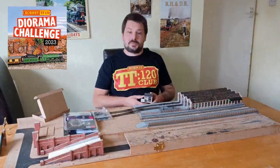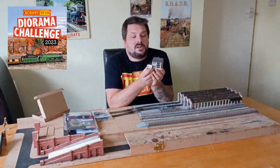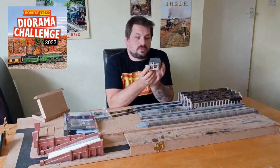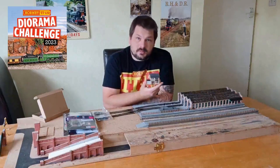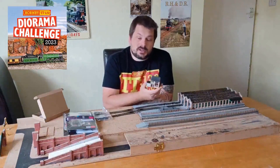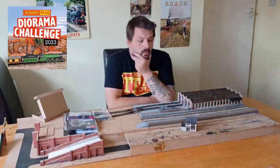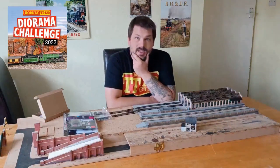One of my followers messaged me on Facebook and offered to send me this — a resin-printed 1970s inspired house. For someone to reach out and offer me this is incredibly humbling and I honestly can't thank the guy enough. Once he lets me know he's going to be producing these for sale, I will share where he's selling them and his details. It is absolutely amazing, and again, thank you so much — I can't put into words what it means to receive a gift like that from a complete stranger.